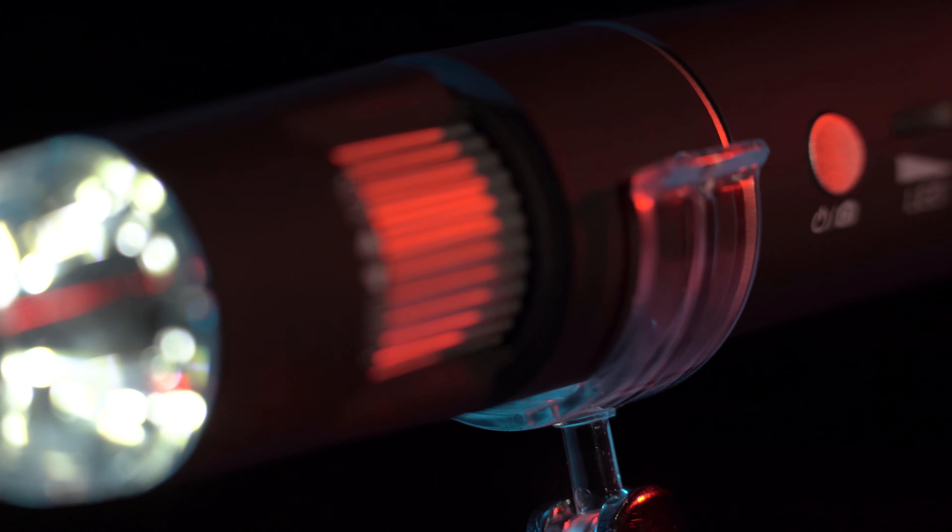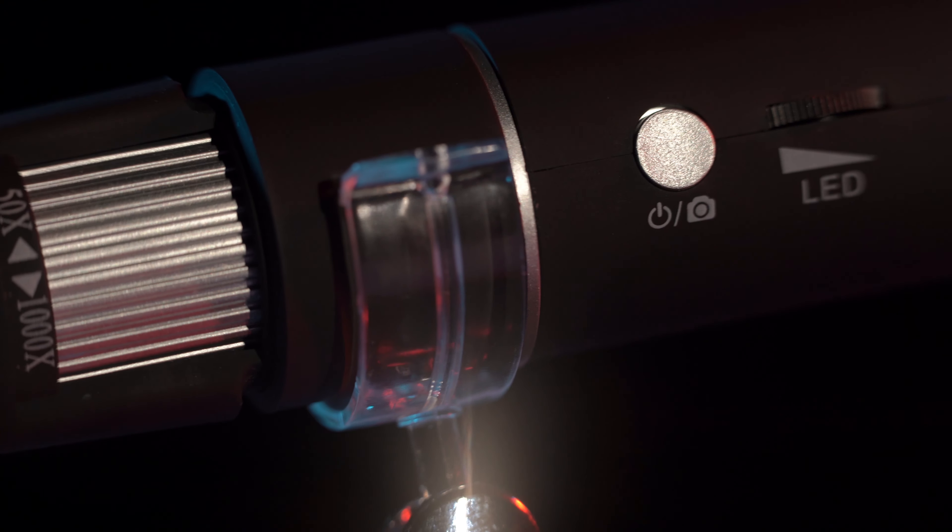This actually works pretty well. It works by Wi-Fi. You can connect it to your phone, and when you're looking on your phone you can actually see what's going on. There is a slight delay, so when you do move it you just need to make sure you pay attention about the delay because you might overshoot what you're looking for.